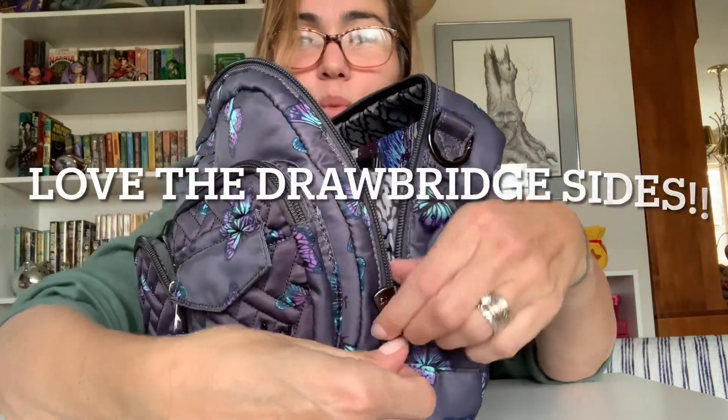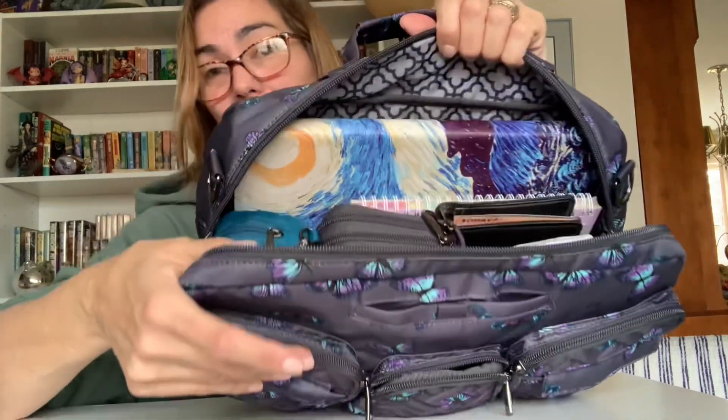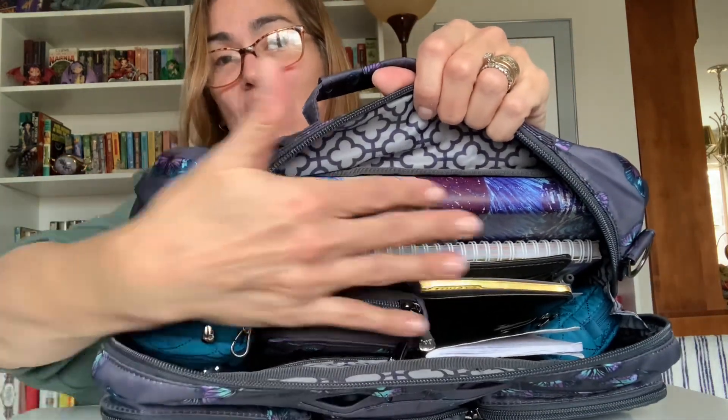Let me open this bag. These zippers go down so far — much like the Ranger — and they do have the little loop that you can grab when you want to pull it back up, which I love. I think that's a great little detail that's very helpful. This is what I have in this bag — I love it!